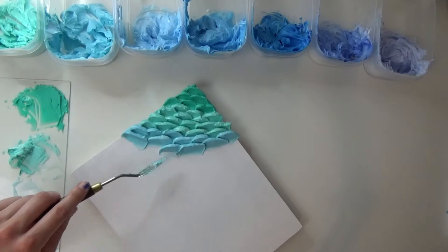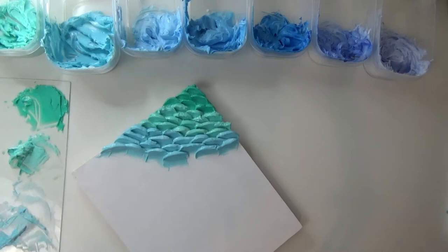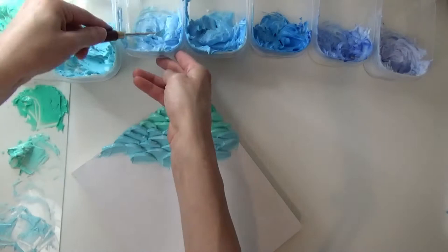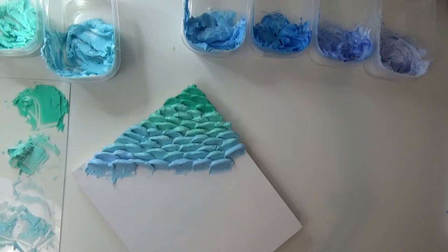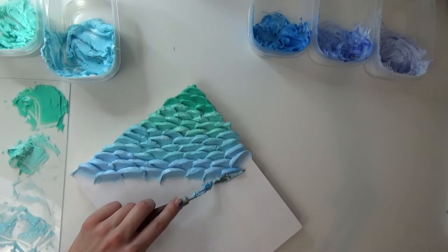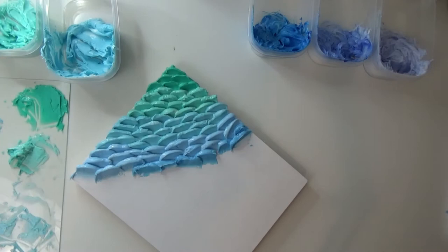One thing I would recommend is make sure the tail of each petal is pretty long and thick — I'm not scraping very far down across the canvas here, and this is once again due to that shrinkage factor when using the Golden Extra Heavy Gel Gloss. Now I'm going through each row, and once I want to transition to another color I incorporate that in. The sides are a little tricky because you can't do a full petal there, so you might want to just load up the tip or base of your palette knife. I would definitely recommend starting from one side and moving all the way across rather than starting in the middle.